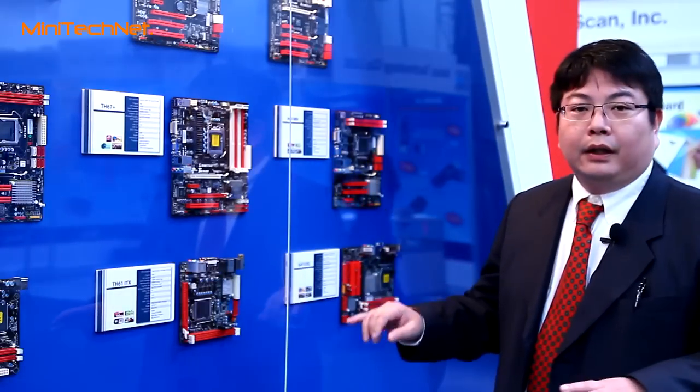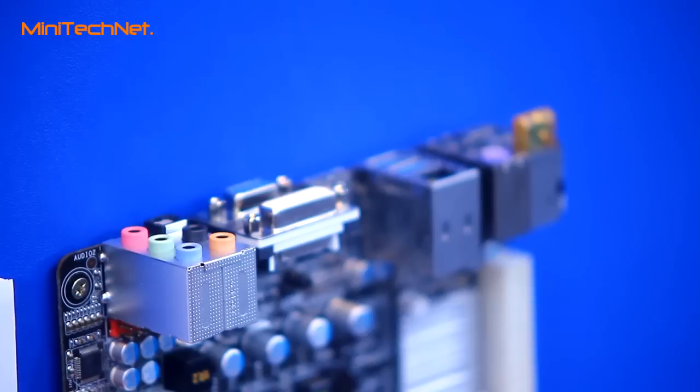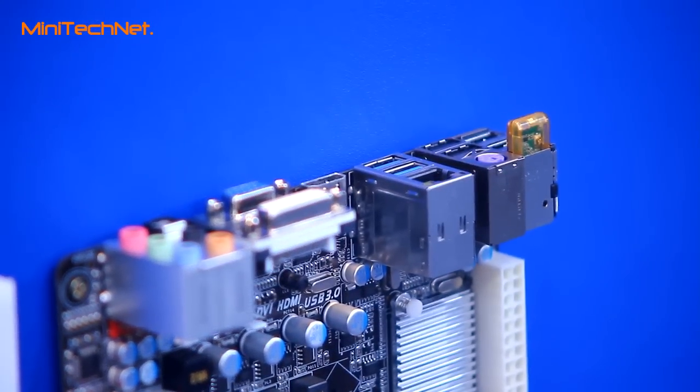We also defined four USB ports — two ports for the rear and two ports for the front side.